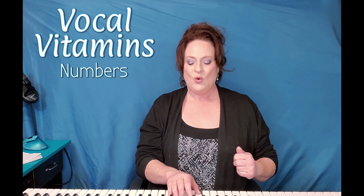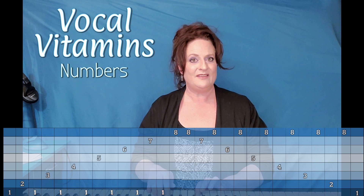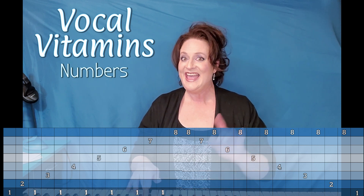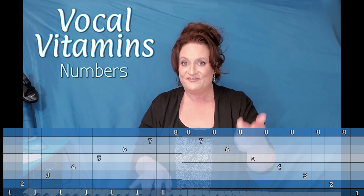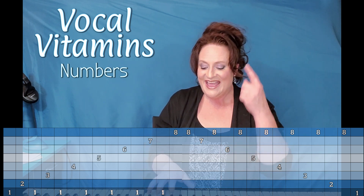So this is the whole thing together. This is how it goes. One, two, one, three, one, four, one, five, one, six, one, seven, one, eight, eight, seven, eight, six, eight, five, eight, four, eight, three, eight, two, eight, one.